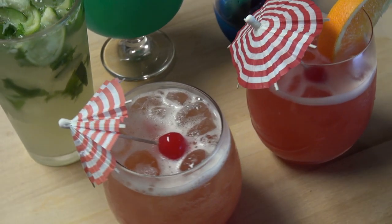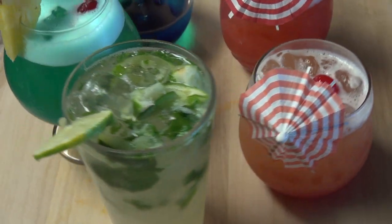Well, there you have it. That is 5 delicious summer cocktails bound to get your party started. Let me know if there's any recipes you'd like to see in the comments down below. Like and subscribe for more and we'll see you next time on Saucy Cat.